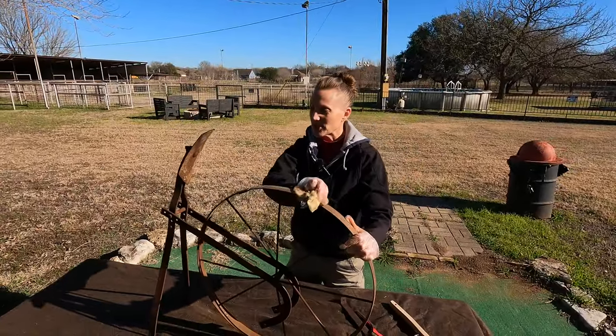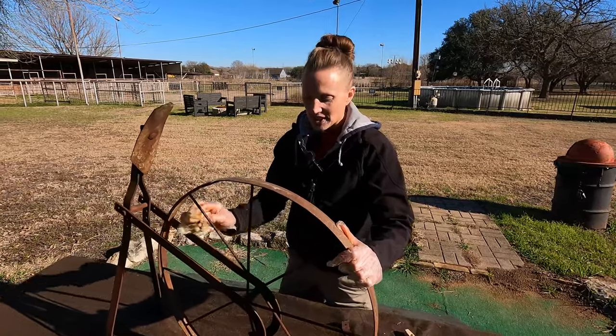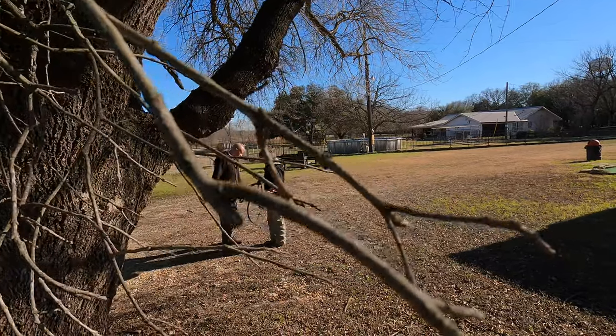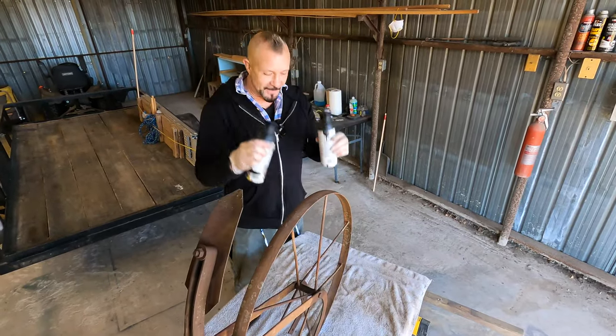Voila! We're done. And now we're just using this cloth to get off any little metal shavings. Jennifer, how you looking? It's looking great. Wow, we're just about ready to paint.